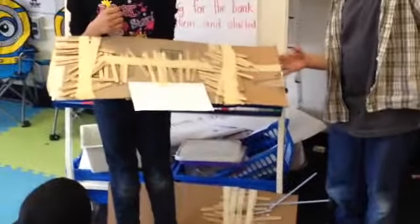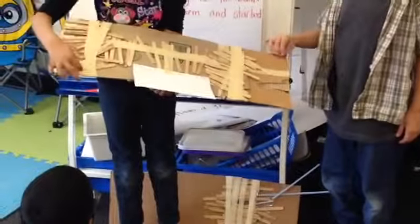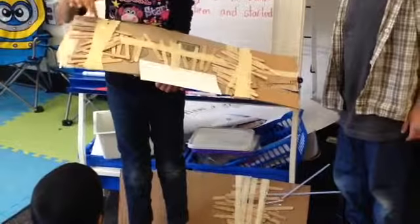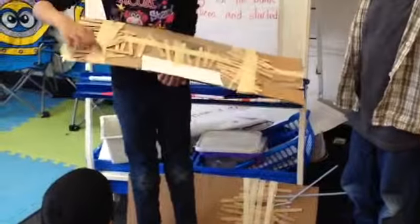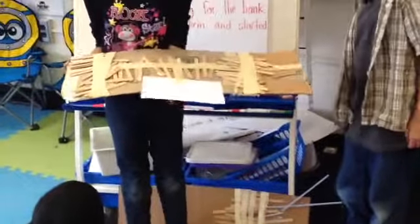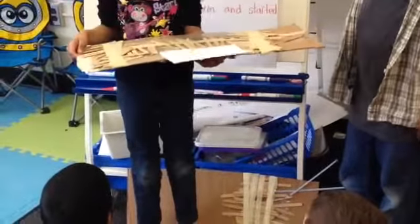Are you ready? Can you explain what you did to your bridge to make it stronger? We put the wooden popsicle sticks over here and laminated them to go all the way around. And what did the popsicle sticks act as? Braces. And what problem did that solve? When it kept bending here and here, it fixed it.